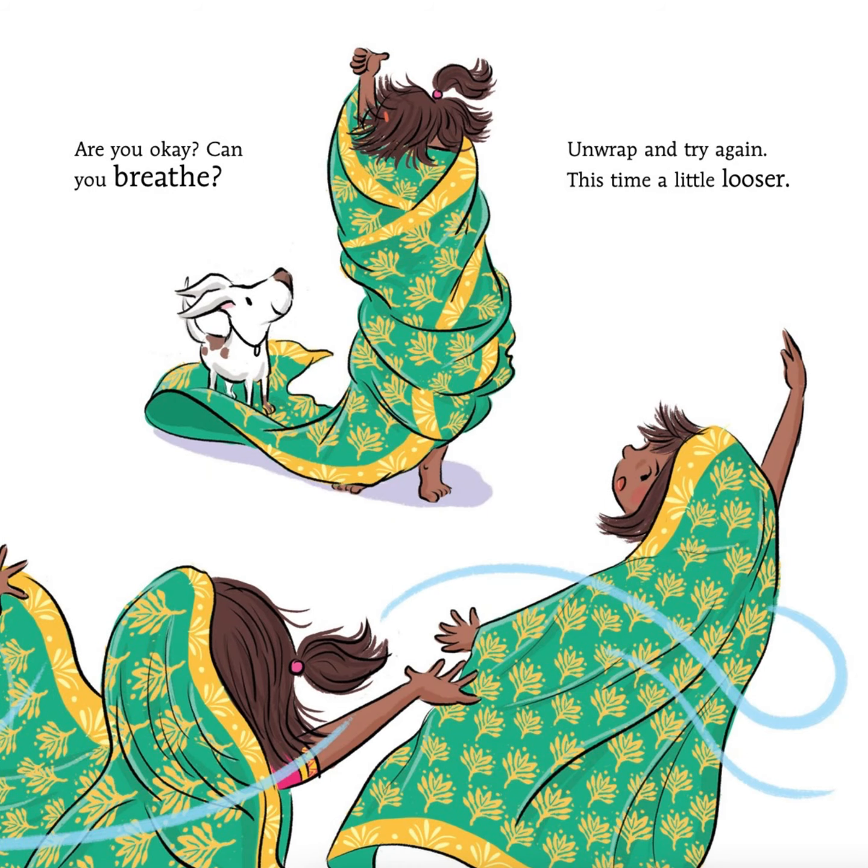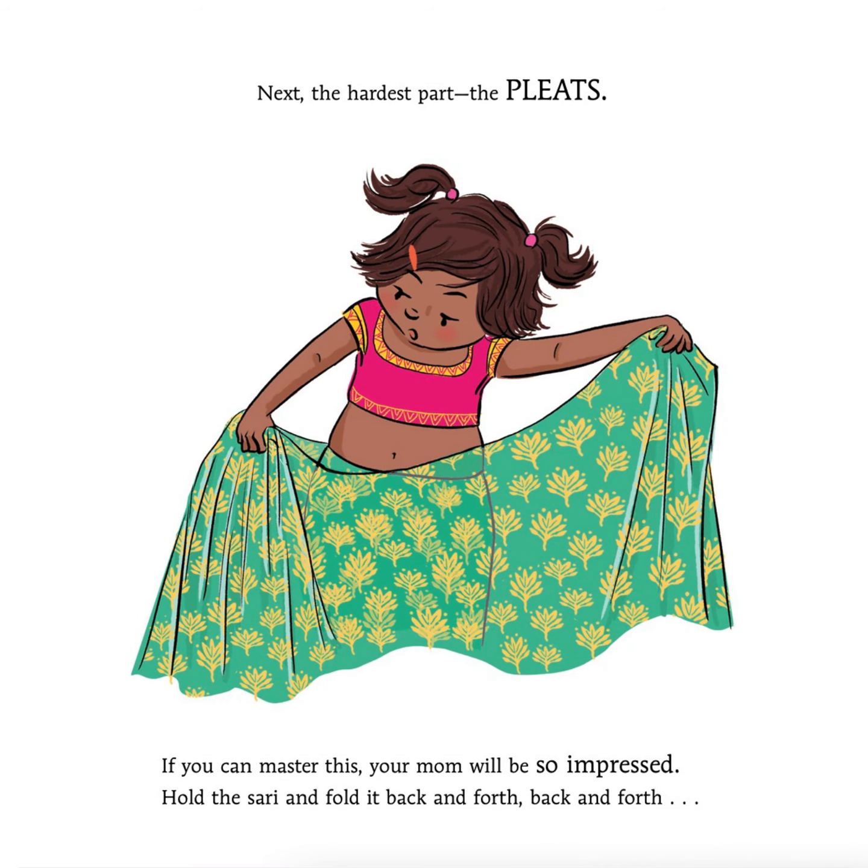Now tuck and spin. Are you okay? Can you breathe? Unwrap and try again. This time, a little looser. Next, the hardest part. The pleats.